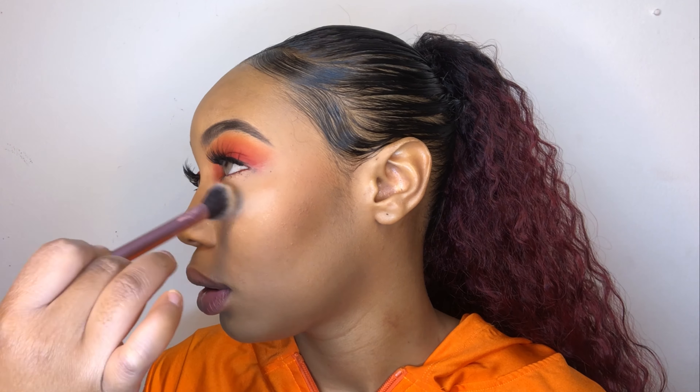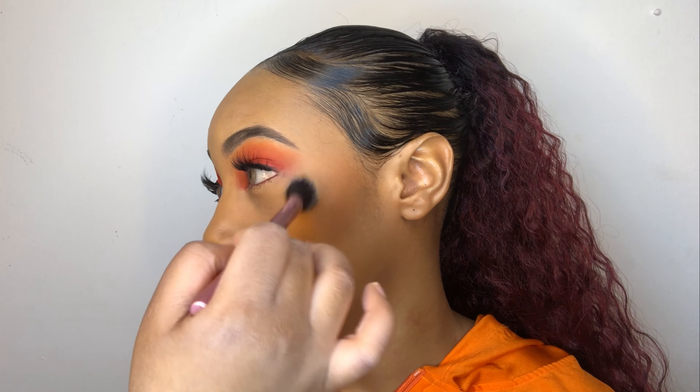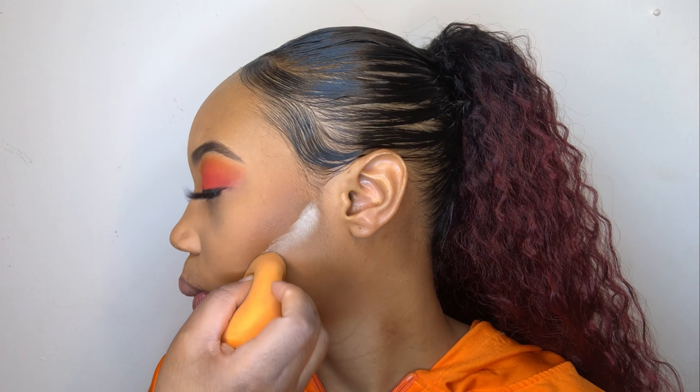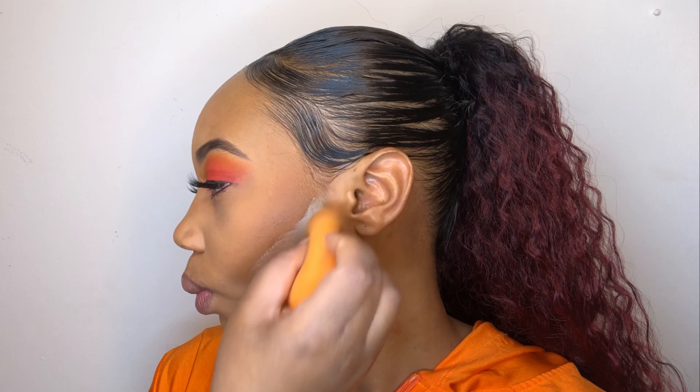These lashes are from the Kiss Lash Couture Faux Mint collection and I'm using Gala. I'm taking some black jaw liner and just going over the lash band so it doesn't look as noticeable.